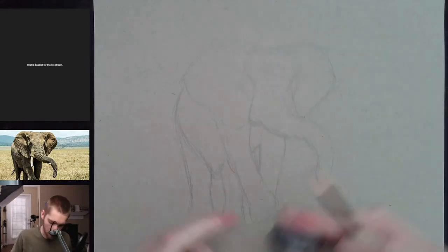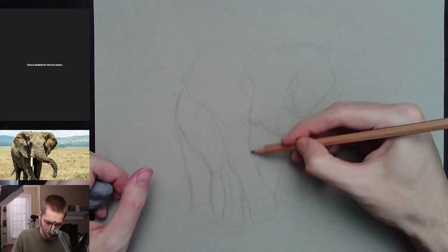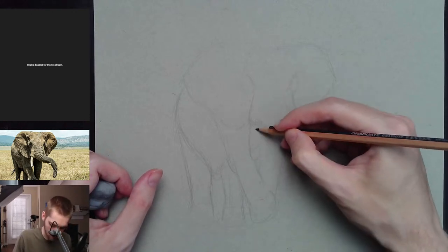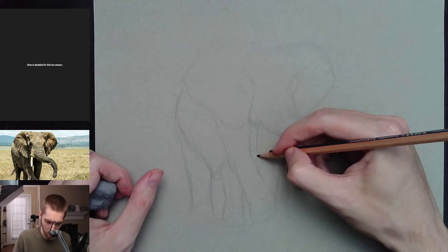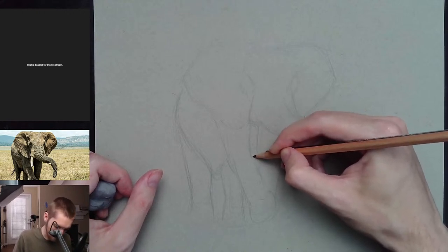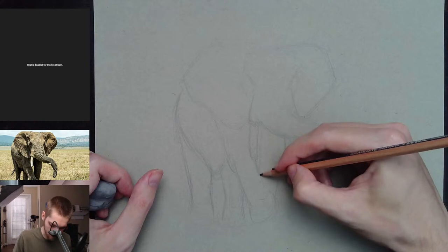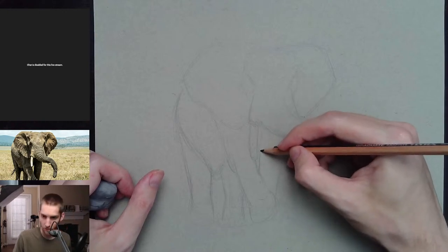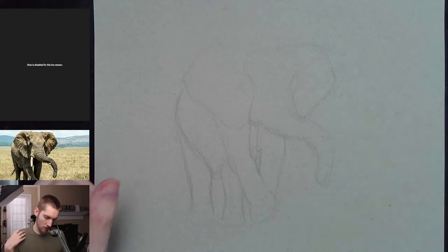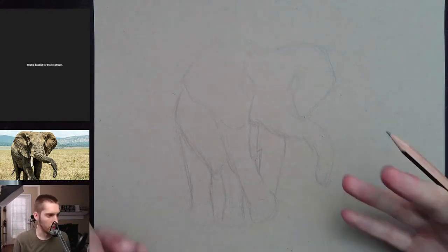Looks like my proportions are a little bit off, but no big deal — it's going to be pretty close so it's not going to be an issue. It's just a little bit different than the photo, but as long as it looks like an elephant, which I think it does, it's all right.